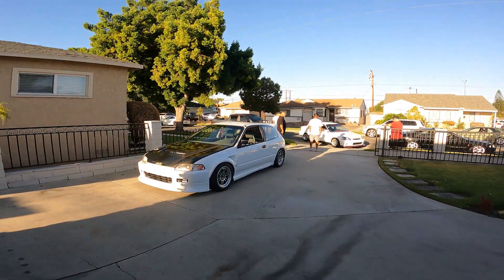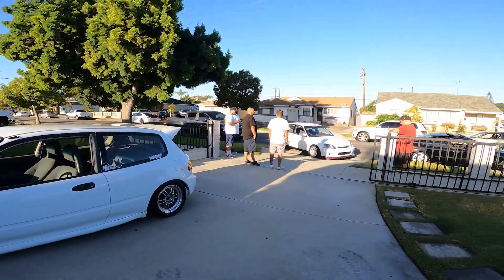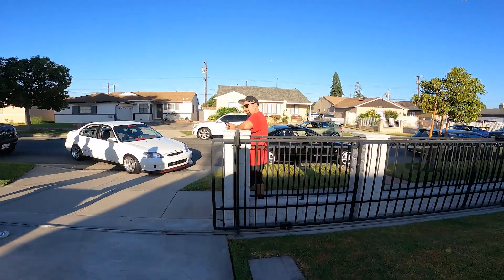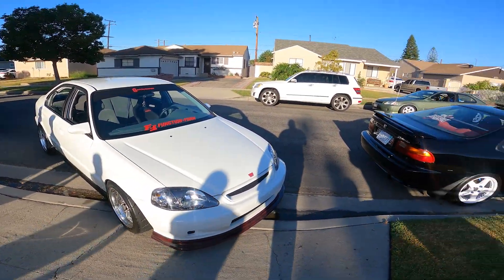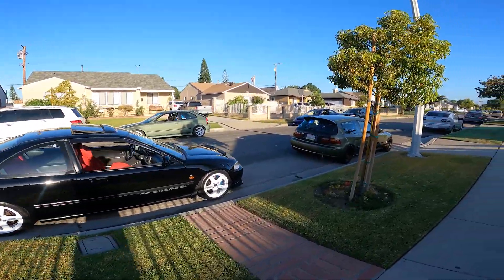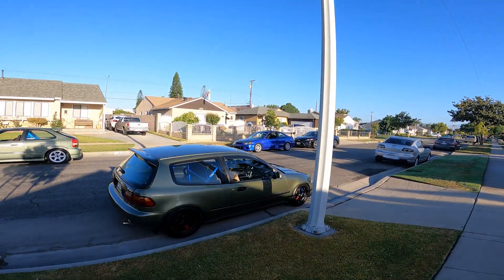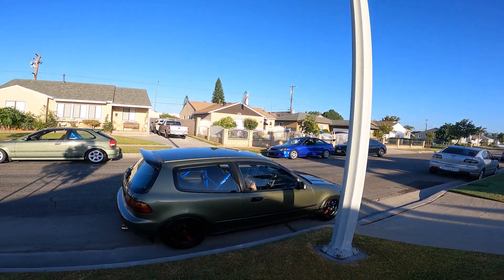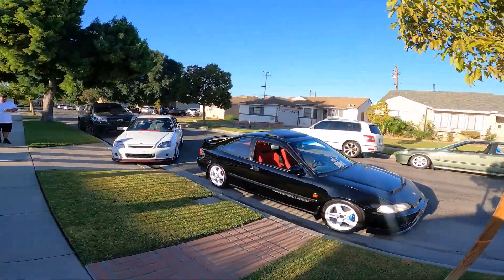I got a house full of Hondas. We've got the EK down there, EM1, EK Hatch — it's fresh.